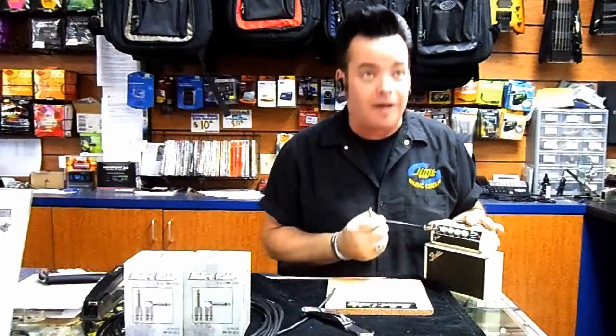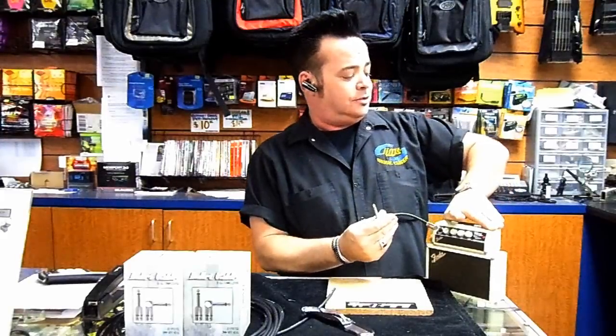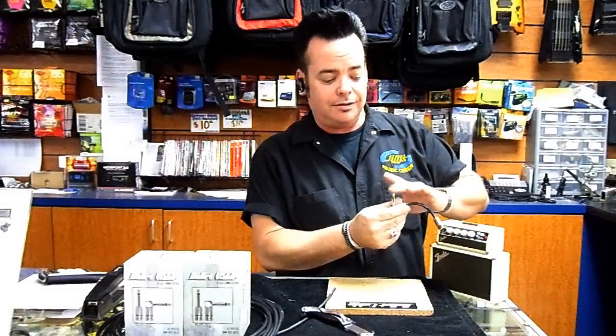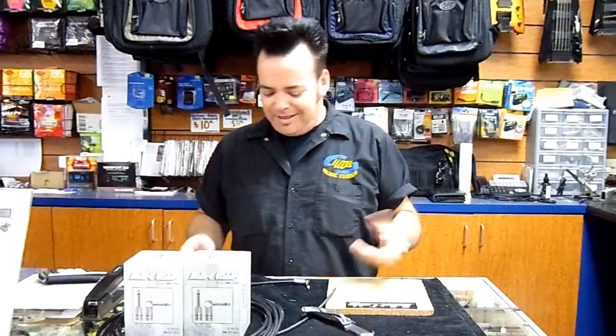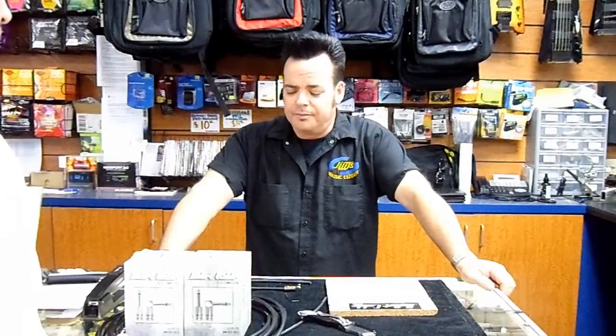Made on our countertop at Jim's Music Center, 2:35 on a Thursday. Bullet plug, slug cable — I'm sold, man. I'm gonna take apart my board when I get home.